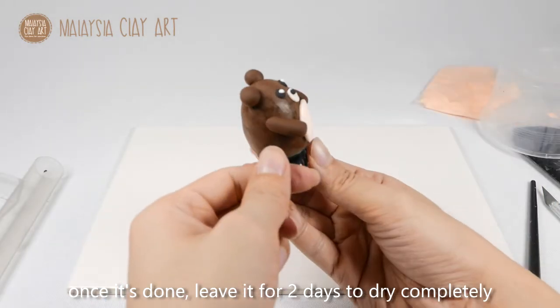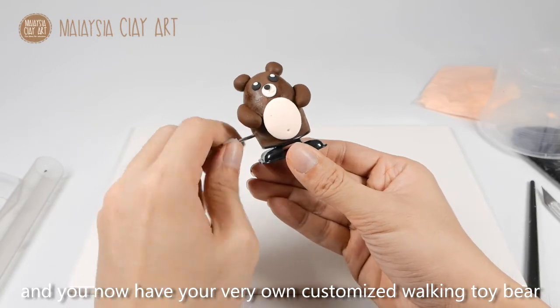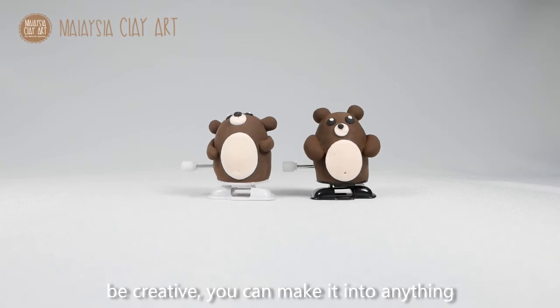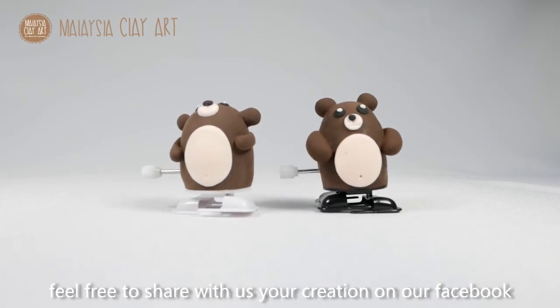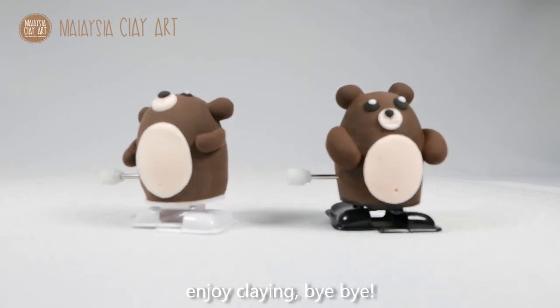Once it's done, leave it for two days to dry completely and you will now have your very own customised walking toy bear. Be creative — you can make it into almost anything: a dinosaur, a human figure, or anything at all. Feel free to share with us your creations on our Facebook page. Enjoy claying and bye-bye!